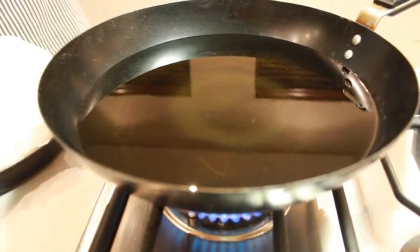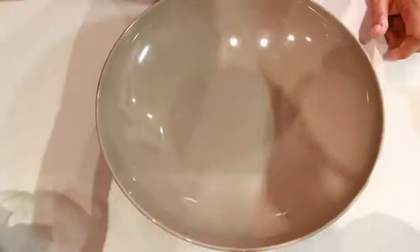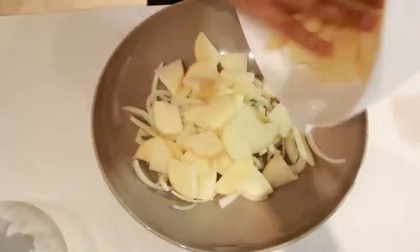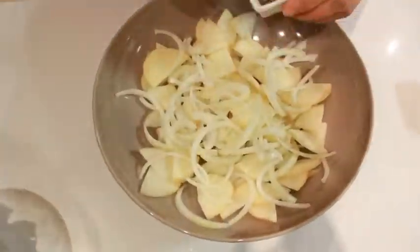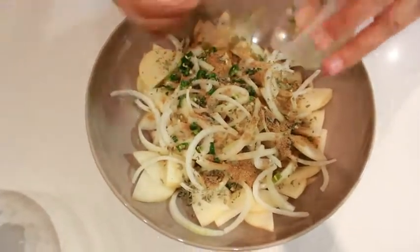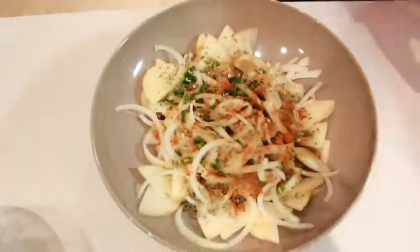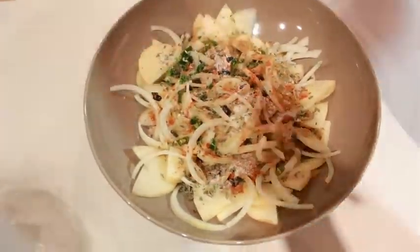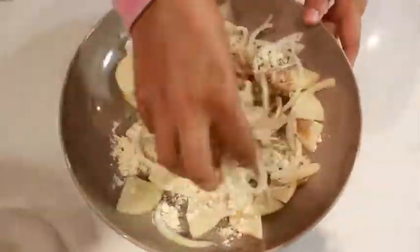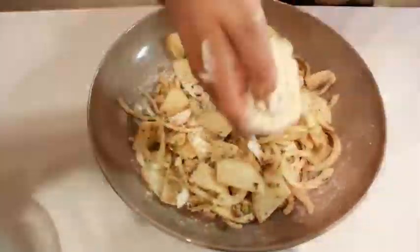Firstly, make sure your oil in the pan is hot. We start by adding all the ingredients to the mixture except the oil. Once all have been added in, use your hands to mix them all together. The fact that everything can be added and mixed at the same time in the same bowl is what makes this dish relatively simple.